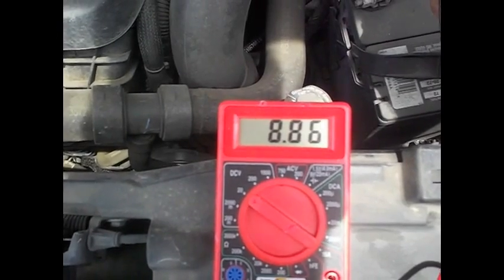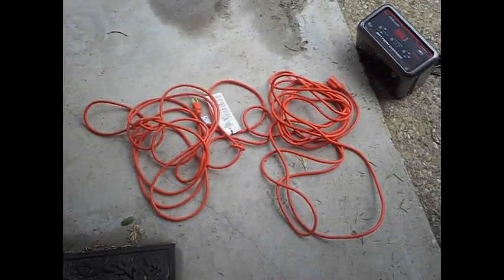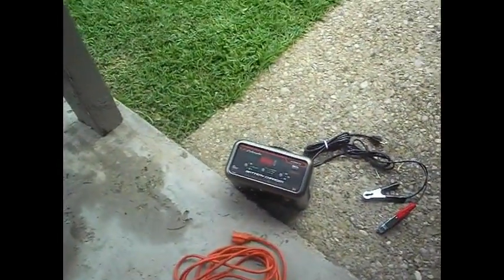So I'm going to show you how to fix it. All we're going to need for this is an extension cord and a battery charger.